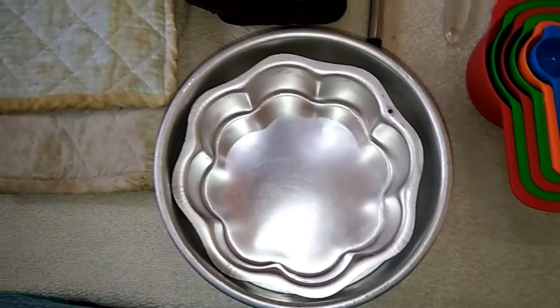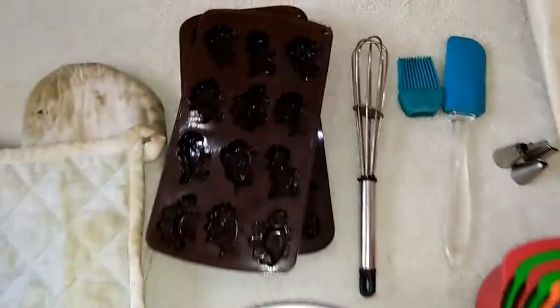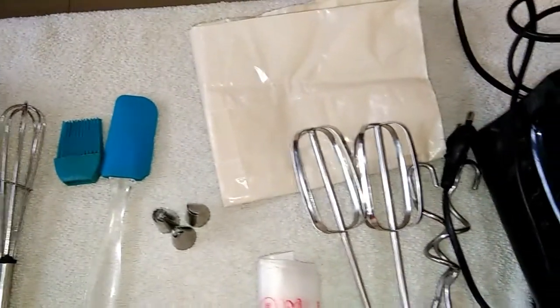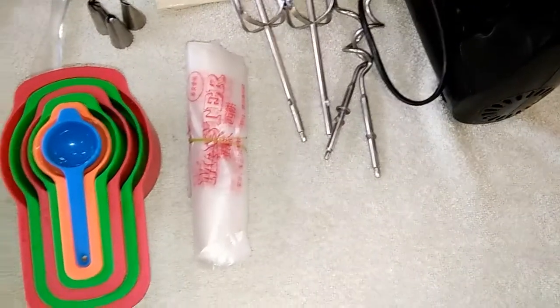Hi friends, welcome to my channel. I'll show you the items. So these are the tools for baking. If you are a beginner, these tools are very important. We will start with baking.